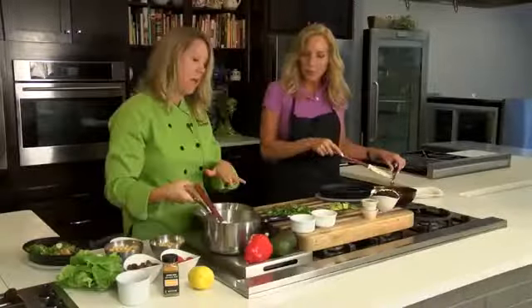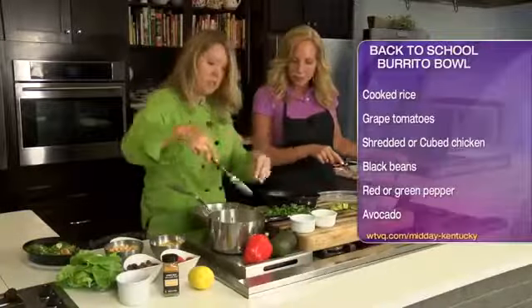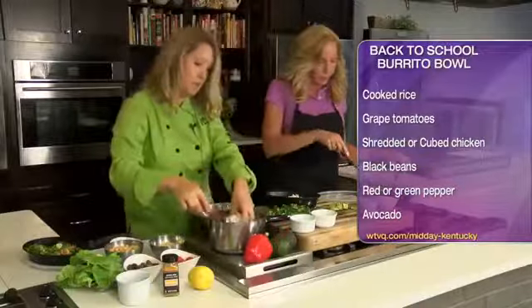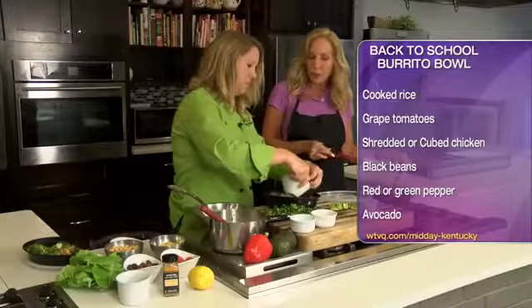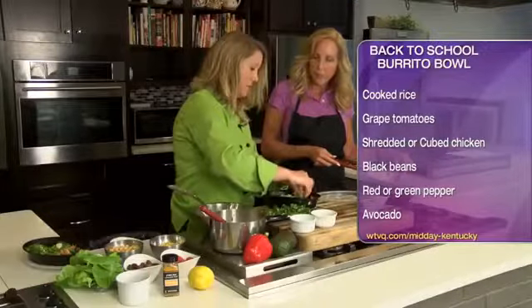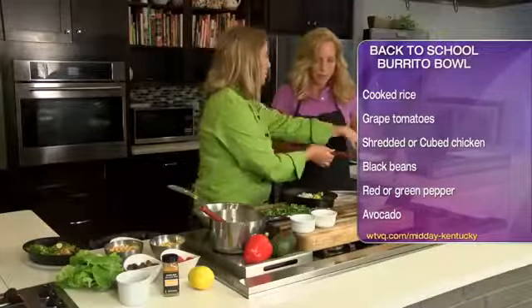So we're going to take the rice and put it in our bowl and start to build it from there. I've got rice with hemp hearts, cilantro, salt, and pepper as the base. Then we add black beans — just right out of the can, drained and rinsed — and avocado. We also sautéed some peppers and onions.